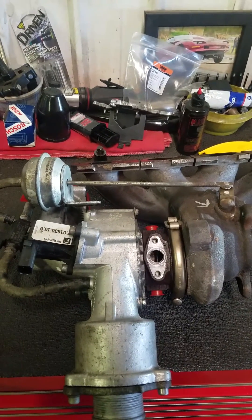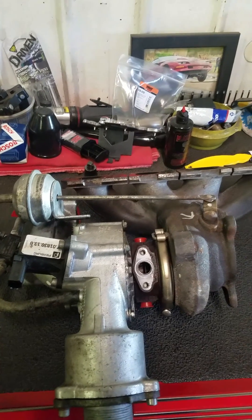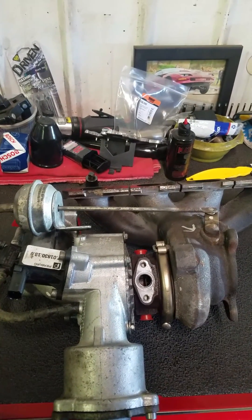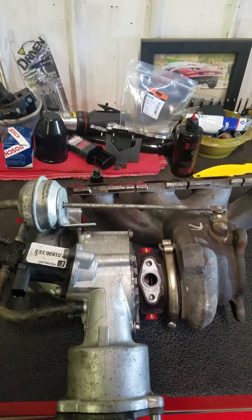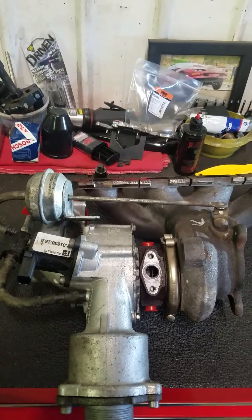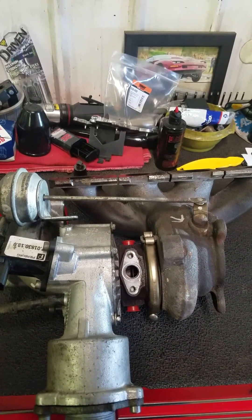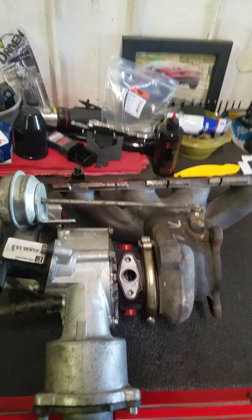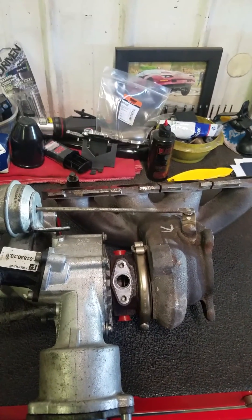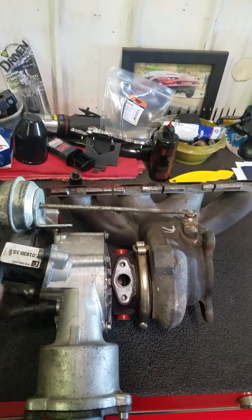I want to say it's like 2010 to 2012, it might even be 2008 to 2012 — your A4 2.0 turbos all use this same turbo and housing. There are actually a few other vehicles they put it on as well with that 2.0 TFSI engine. Hopefully this helps, and if you have the P0299 underboost code, take a good look at that wastegate actuator and that wastegate bushing.